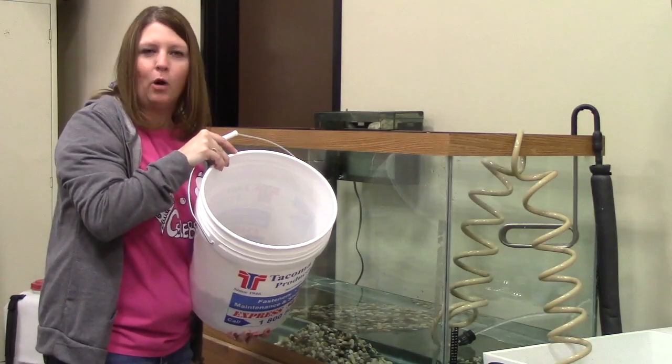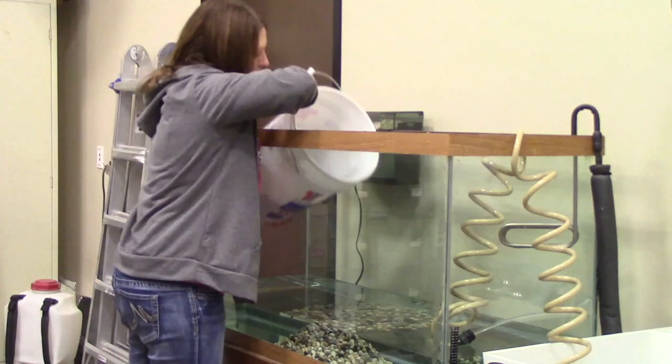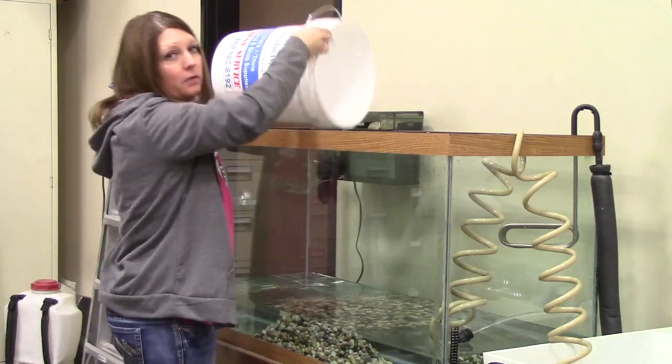Once your tank has some water in it, you can go ahead and add the rocks very carefully. It's okay if you put them all in one spot because you can always move them later.